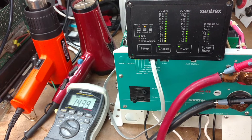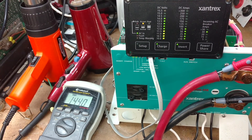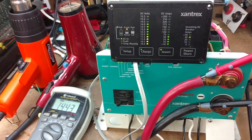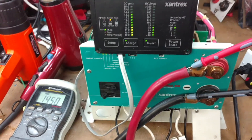If I were willing to sit here for another 10 minutes, it would complete the charging process, but I think I've proved the point that the inverter is working well. Thanks for watching.